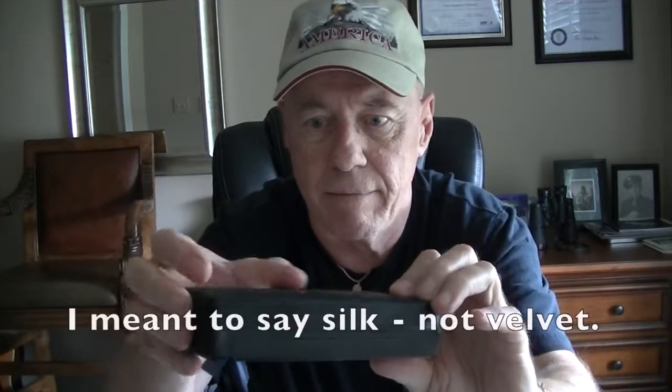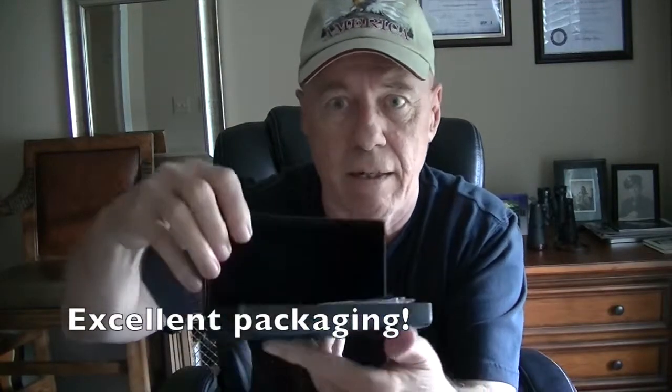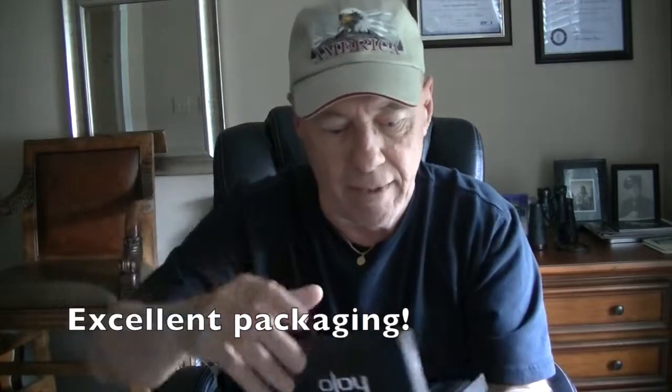This comes with a really nice case — it's kind of a velvet linen cover on it with the Halo brand in a metallic look, hinged back, very nice. Inside it's lined with velvet. One thing I want to mention: the price on the starter kit is like $44, which according to everything else I've seen is very reasonably priced.